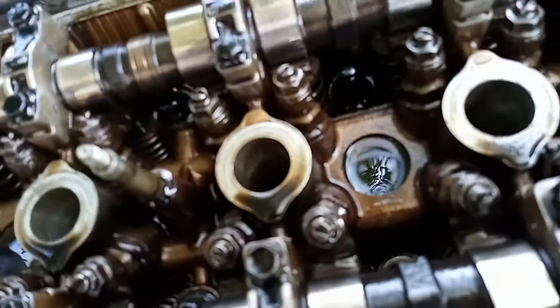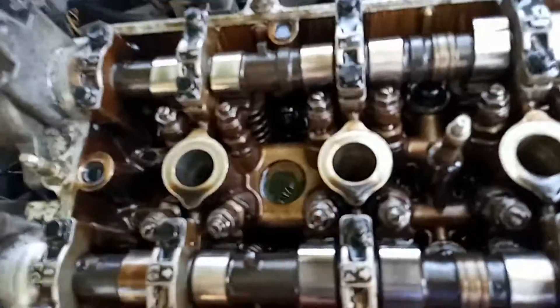All right, so I got the valve cover pulled off of it. It's a little dirty in here, definitely needs an oil change. Not seeing any signs of broken retainers or anything like that. What I believe is happening is the valve seals just kind of let go — it's a stock internal engine besides being studded and bolted.